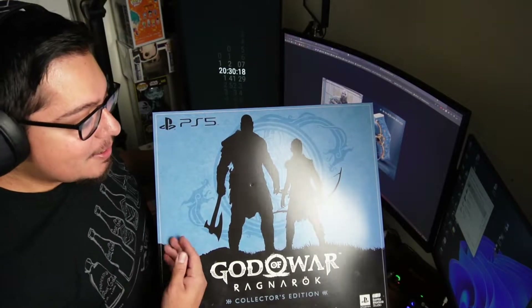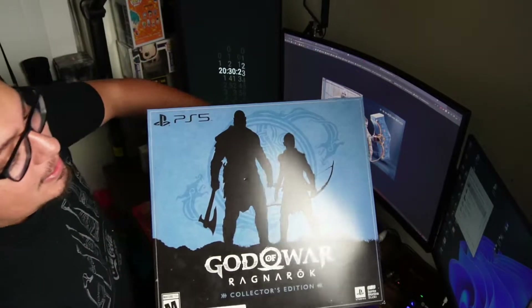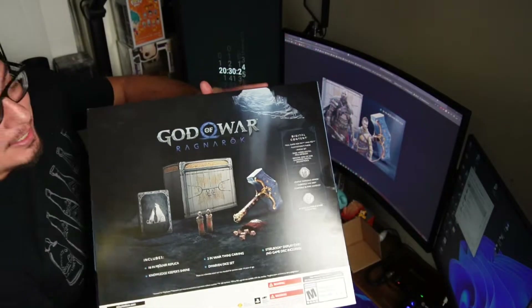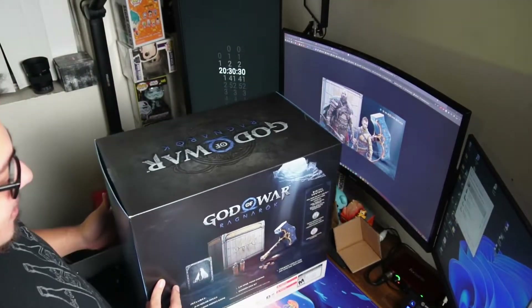Look at this thing — it's huge! So of course there's Kratos, the boy, and the back of it shows what we're going to get, but we'll get right into that.